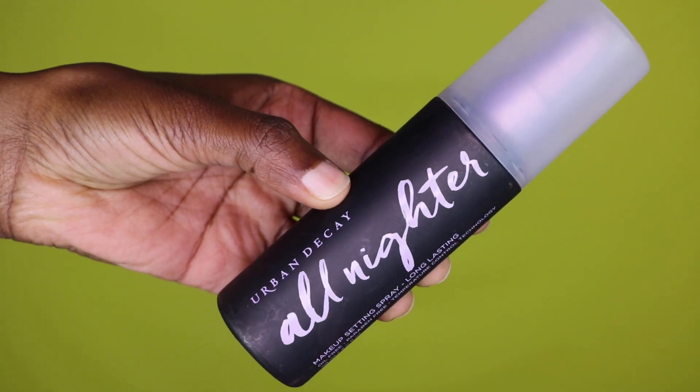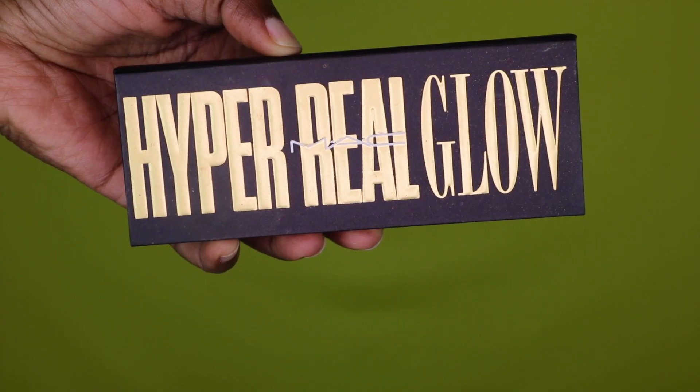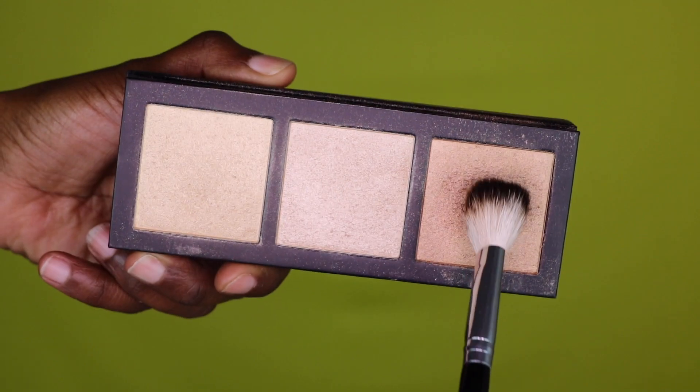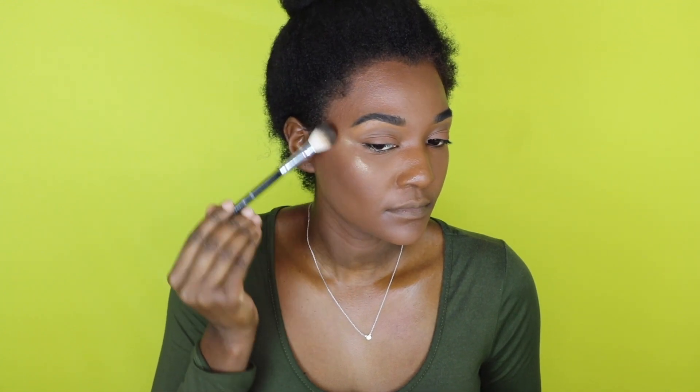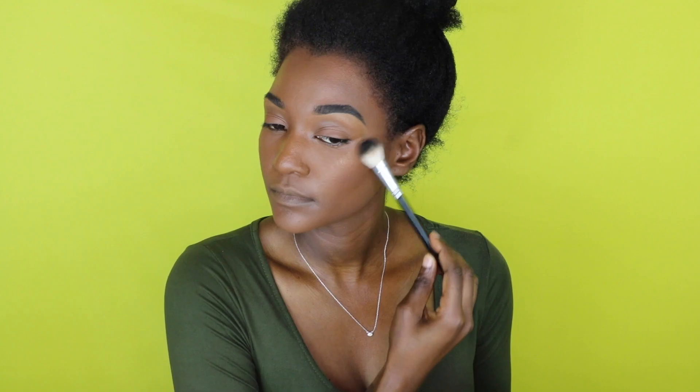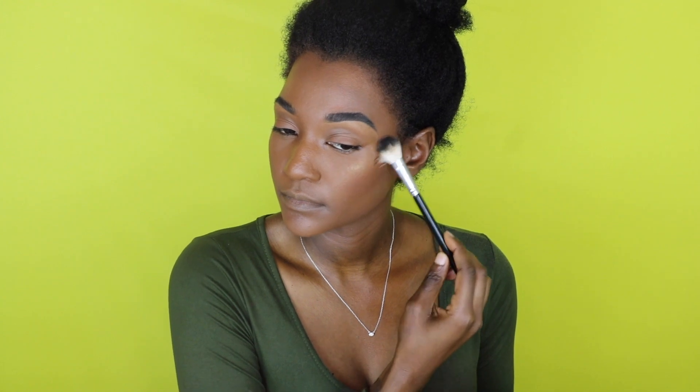I'm going in with my Urban Decay All Nighter spray to set my face, and then I'm going in with my Hyper Real Glow from MAC. I'm going to highlight all the high points of my face — just enough, not going crazy. I just want a little glow.